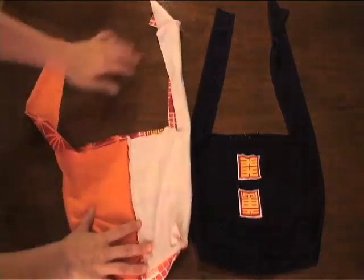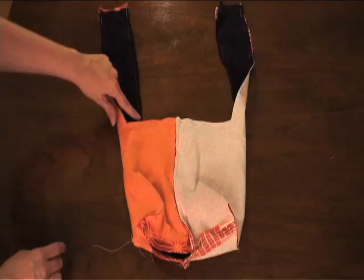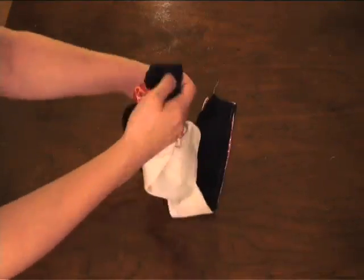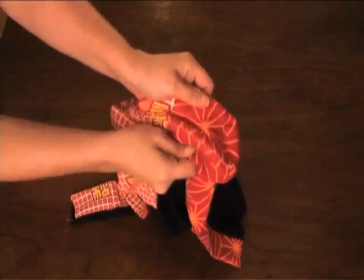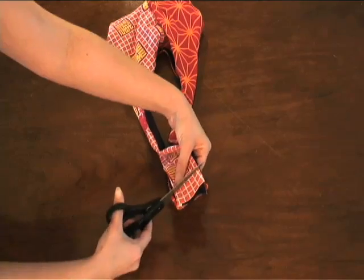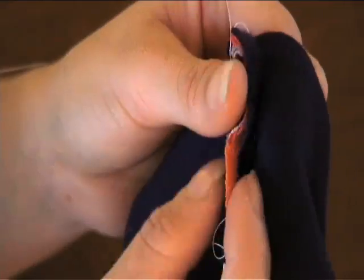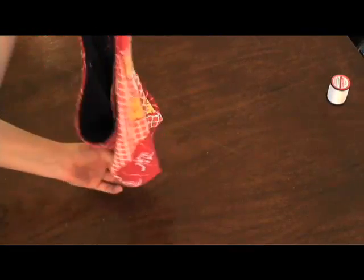Put one inside the other so that the right sides of the bag are facing inwards against each other. Pin them together and sew a seam around the top of the bag and up both sides of the straps, making sure to leave the straps open at the top. Once sewn up, turn the bag right side out by pulling it through the gap in the liner and smooth it out. Now you can hand sew that gap closed. Even up those straps and sew them closed by putting the right sides together and sew that side. Then tuck in the other side and sew that closed. And yippee — you have a new reversible bag!